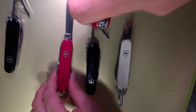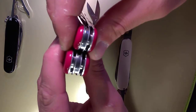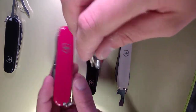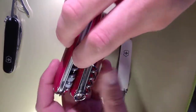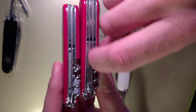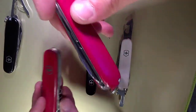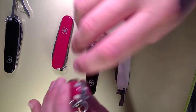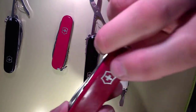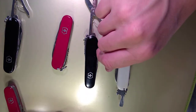The only thing that really changes from the compact that I like so much is you get a little bit more thickness. You get those openers as I discussed. You don't get that nail file on the hook — for some reason they don't put that on most of the other hooks. But especially if you get the plus scales on your climber, there's not too much that you can't do, and you can actually do a couple more tasks than the compact.